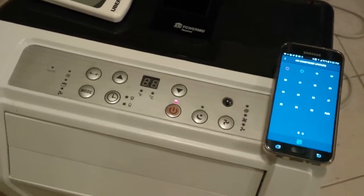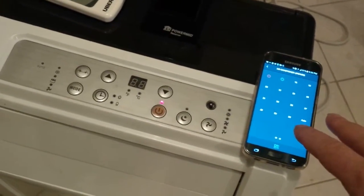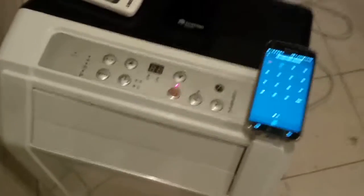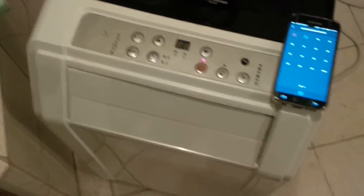Hey guys, I just wanted to do a really quick video showing how I'm using my Logitech Harmony Hub to make a soft remote for this air conditioning unit I have. Check out my blog post for more information at homeawesomation.com.